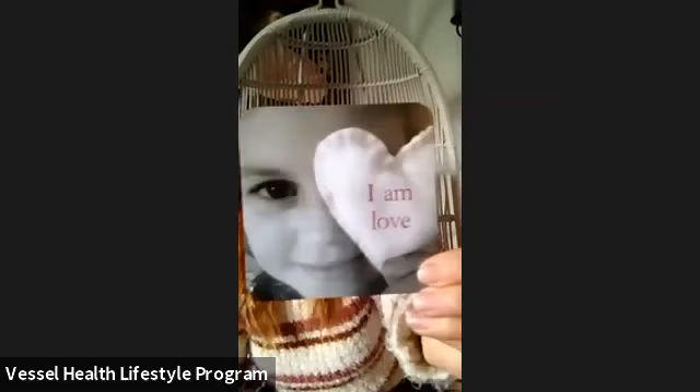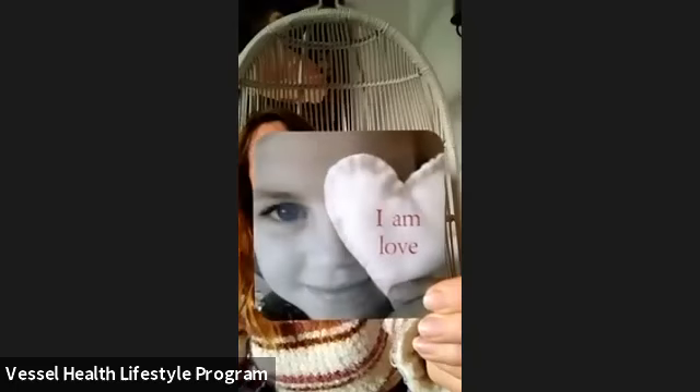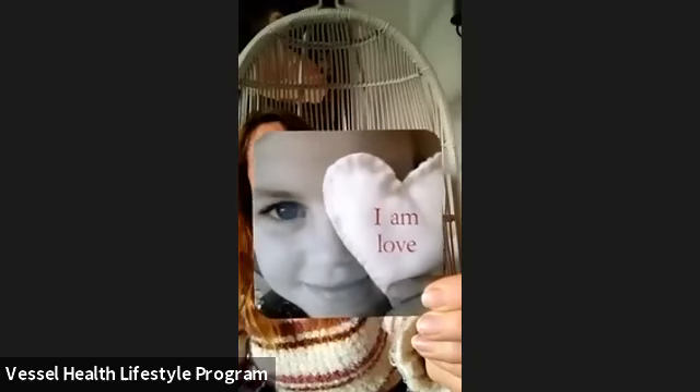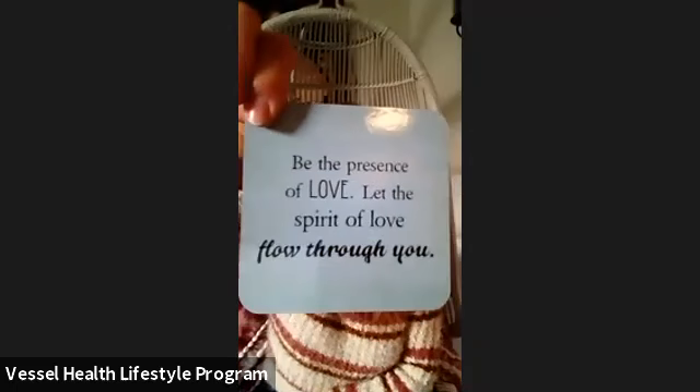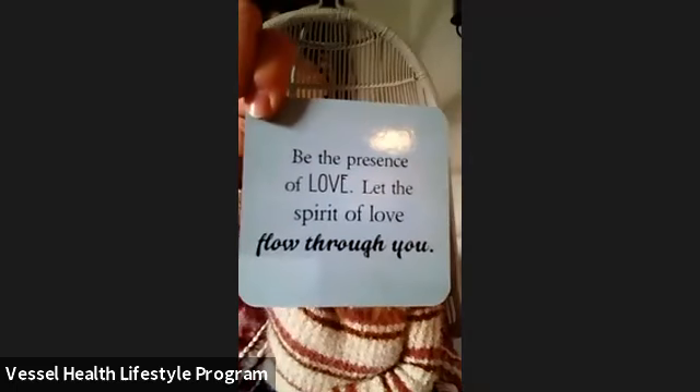I'll share our card for today. Our card says: I am love. Be the presence of love. Let the spirit of love flow through you. Here's a prayer: I am holy. I love you. I will pray for this one.